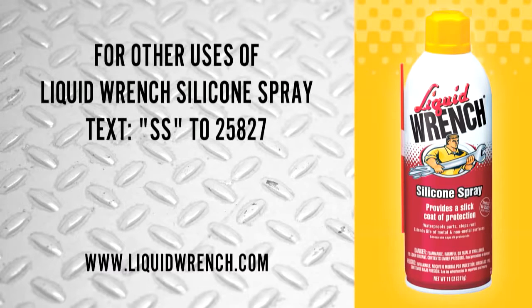For other uses of Liquid Wrench Silicone Spray, text SS to 25827 or visit us online at www.liquidwrench.com.